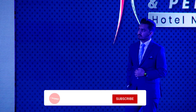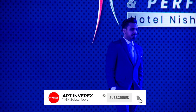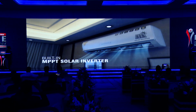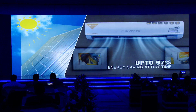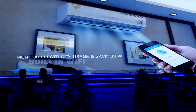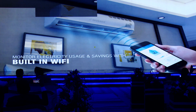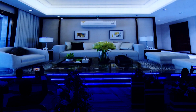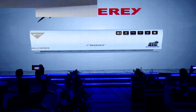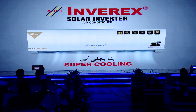We'll move towards a short advertisement for our product in the appliances division. Have a look at that. Supercooling — that's why we are saying Inverex Solar Air Conditioner, without Bisley's supercooling.